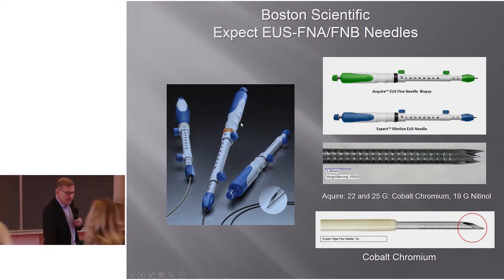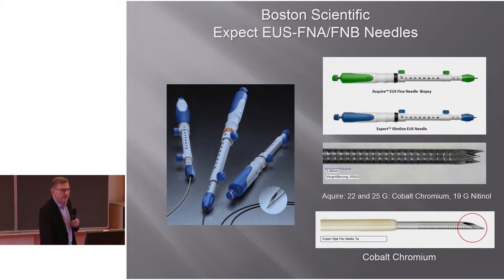Boston Scientific needles are called EXPECT, available in slimline and normal versions. Most are FNA needles, but they also have the Acquire, which is an FNB needle. The Acquire in 22-gauge and 25-gauge is made of cobalt chromium. Most other needles are made of steel, and some are made of nitinol — for example, a 19-gauge needle made of nitinol. There is also the EXPECT Flex needle, made of cobalt chromium.